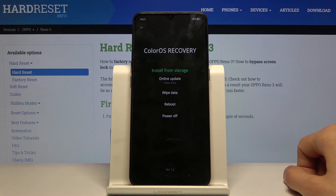From here you can install updates from storage, do online updates, wipe data, reboot the device which just goes back to Android, or power it off.